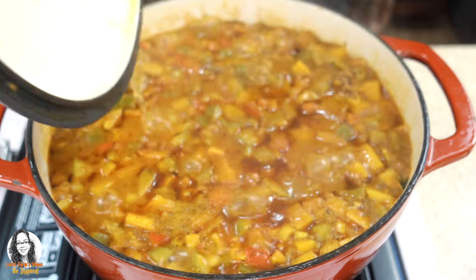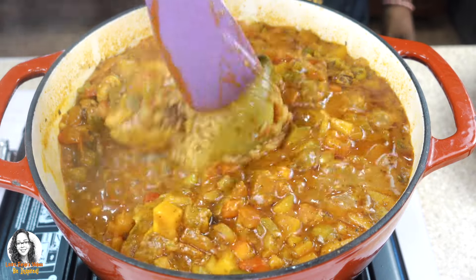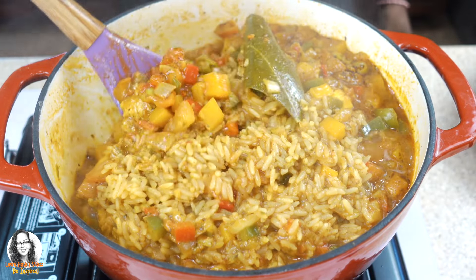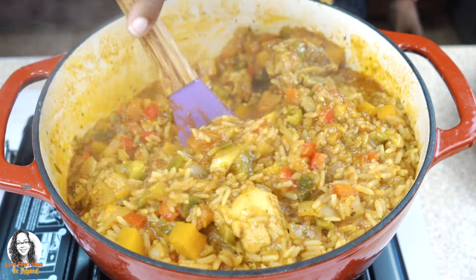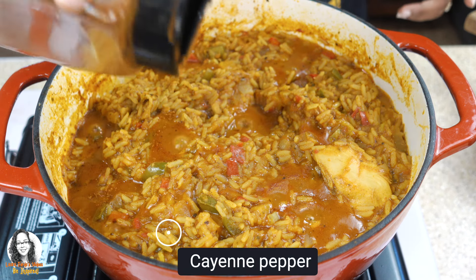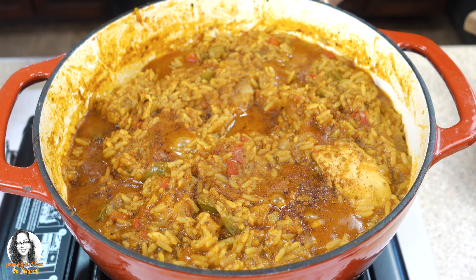Our 20 minutes is up. I'm going to uncover this and give it a stir. We need some more of the liquid to burn off, so we'll leave it open now and raise the heat a little to allow the excess liquid to evaporate. Our rice with chicken, or arroz con pollo, is now completed. Make sure to taste the salt — I did have to add some extra salt and a little extra sugar to balance the flavors. I'm also adding some cayenne pepper since I like a little heat.